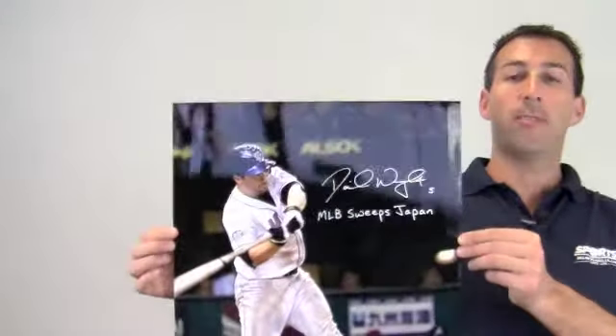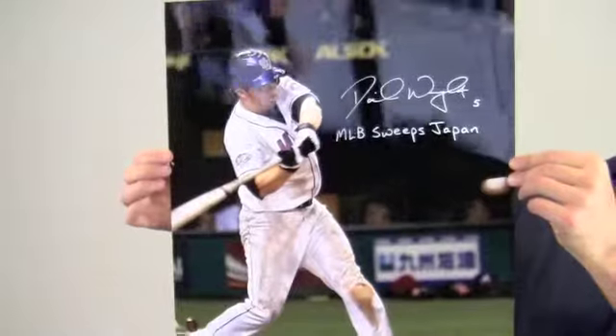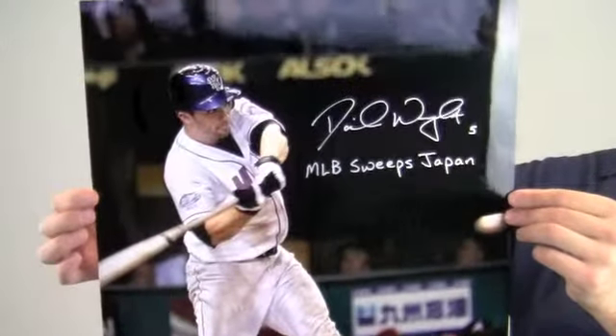Hey sports fans, it's Paul at SportsMemorabilia.com. Here's an autographed 16x20 photo of All-Star 3rd baseman David Wright taking a swing at the plate. Wright also made a special inscription here: MLB Sweeps Japan.